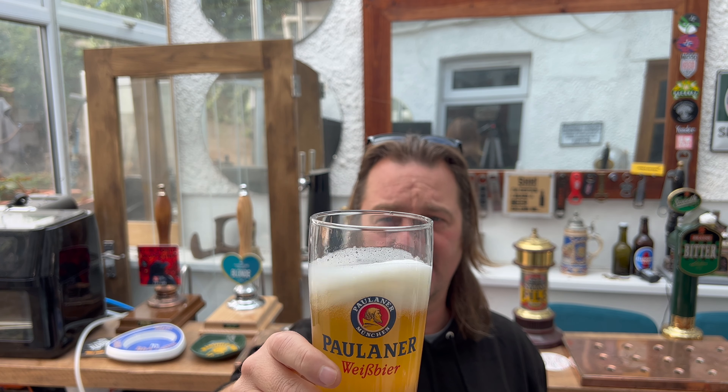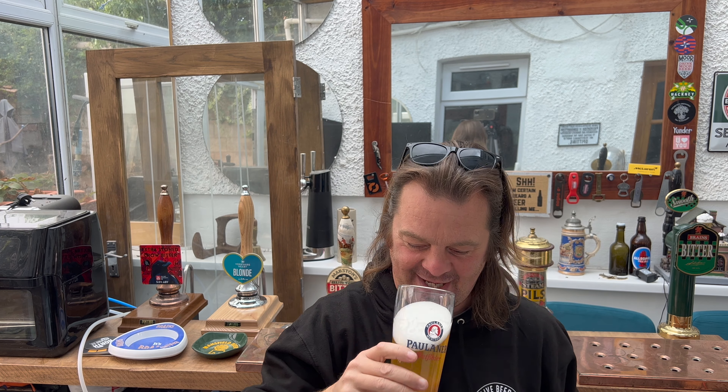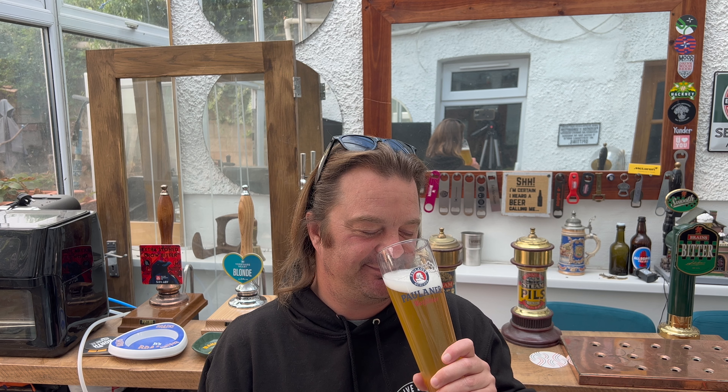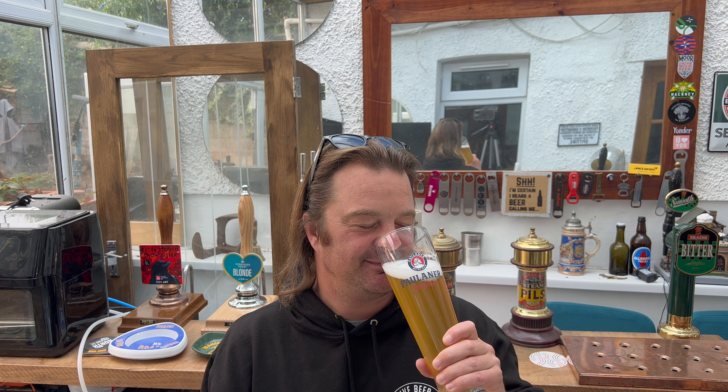One finger white head, good levels of slow-moving carbonation rolling up the side of the glass, lovely and hazy — I'd say between straw and amber in colour. It looks like a classic German weiss beer. Let's get the aroma.